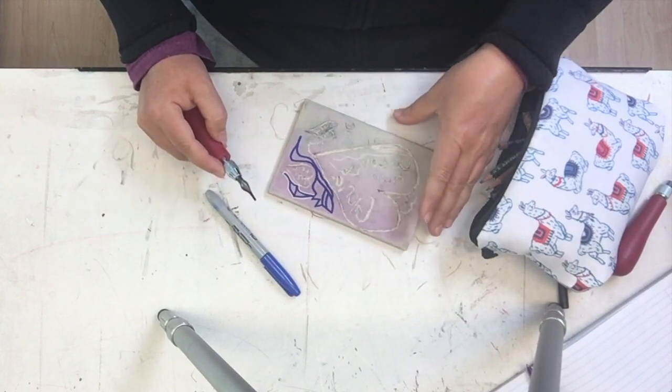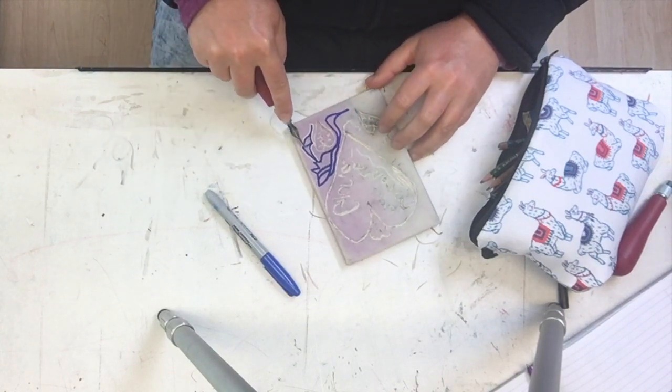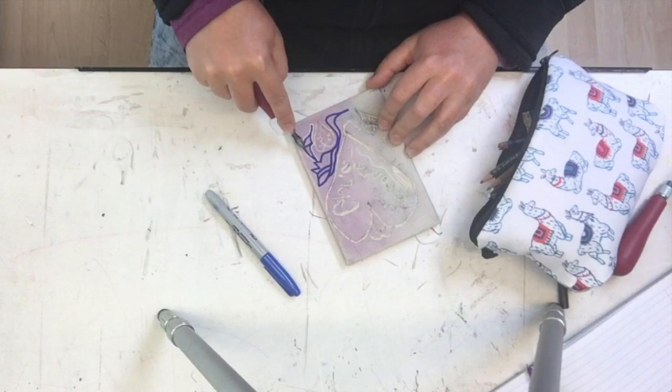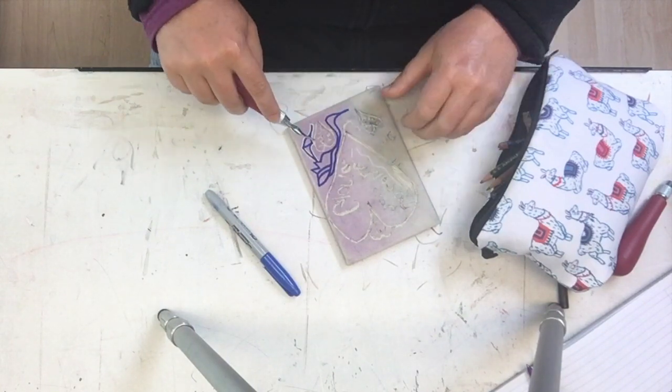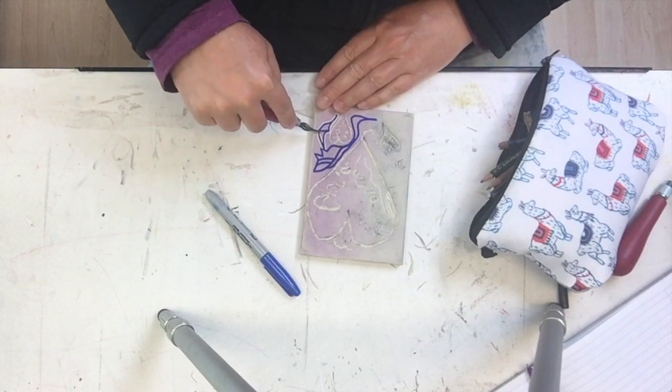I just caught myself — I had my hand in front of where my blade was going. So you want to always be constantly aware of where your blade is going so that you don't accidentally slip and carve yourself.